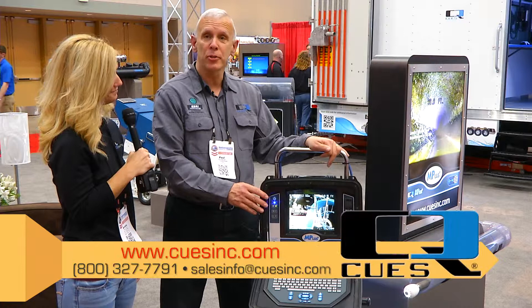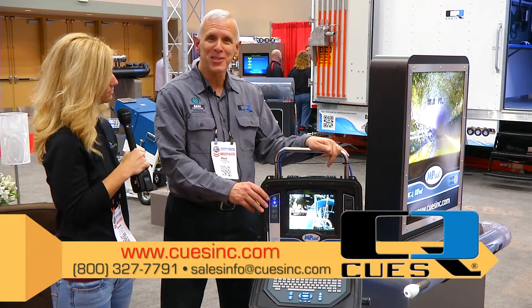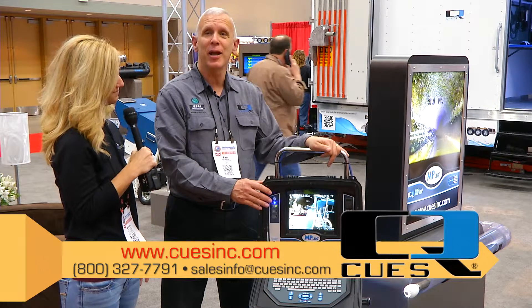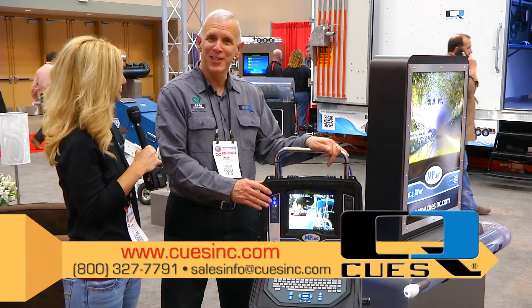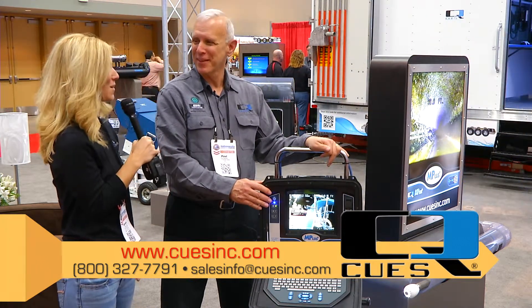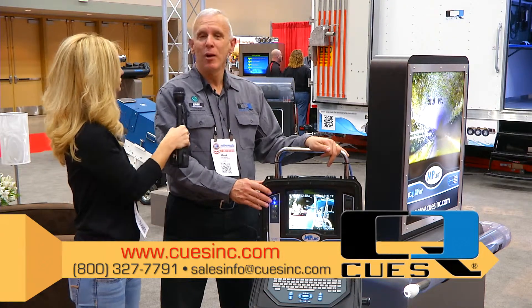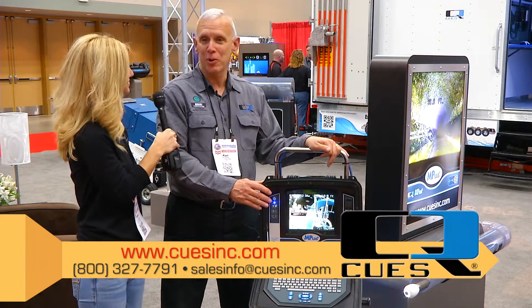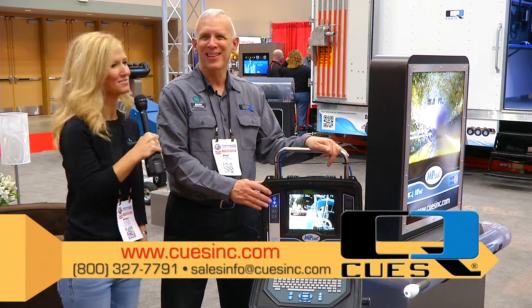Please contact your CUES representative as soon as possible — we would love to bring the system out for a live demonstration at your facility. Thank you for listening. It sounds like a great product. Where can people find out more information? www.cuesinc.com would be your quickest avenue. Thank you so much.